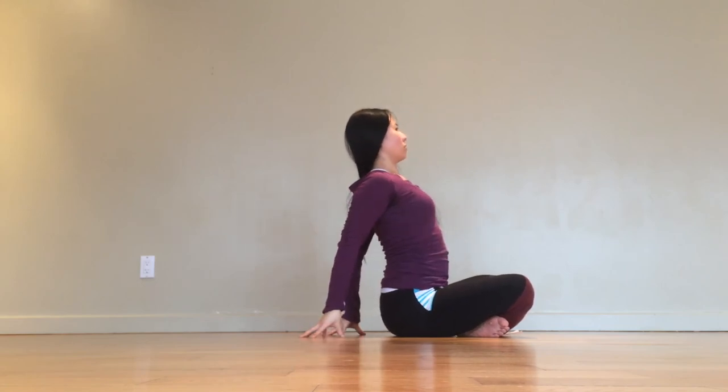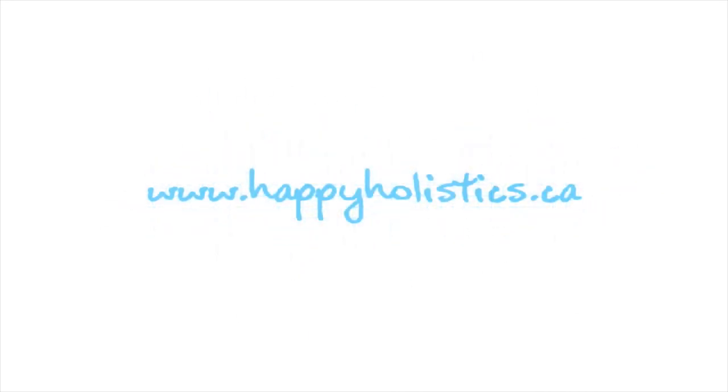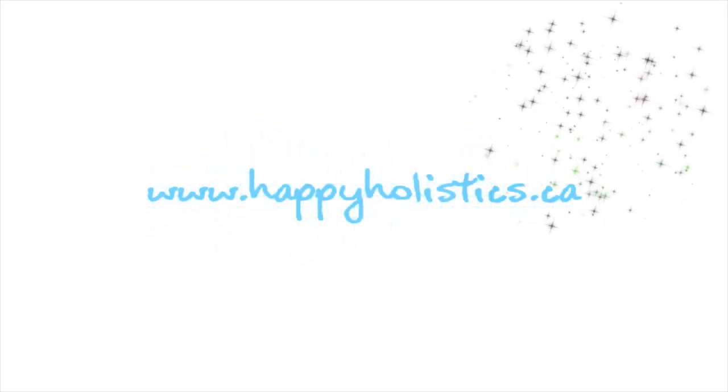And when you're done, go forth and conquer the world. Thanks for watching. Remember to like this video, comment below, and subscribe to my channel.